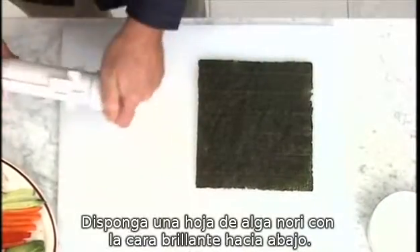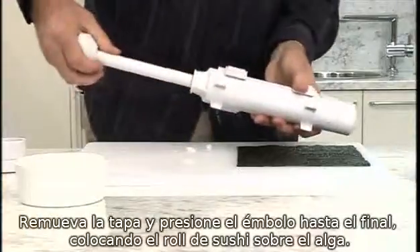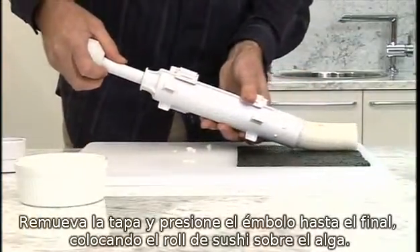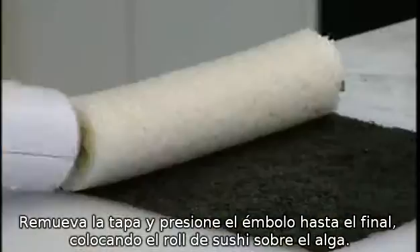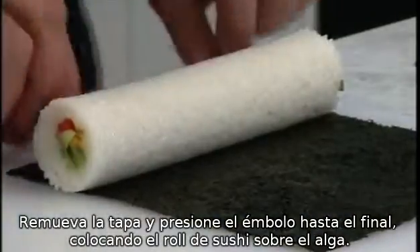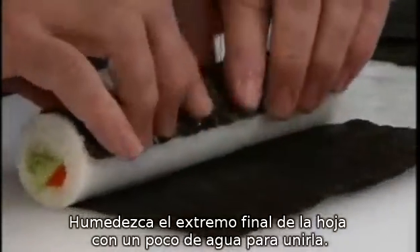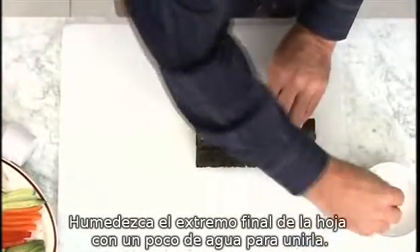Place your nori sheet glossy side down. Remove the cap and push the plunger rod all the way through, positioning your newly formed sushi roll on the nori sheet. Roll up your sushi on the nori sheet and slightly dampen the end of the nori sheet to stick.